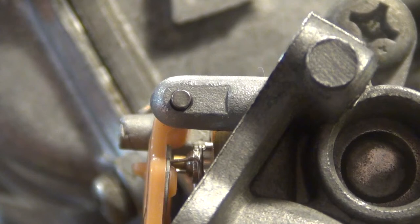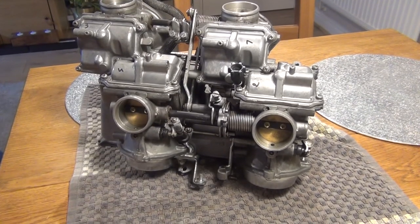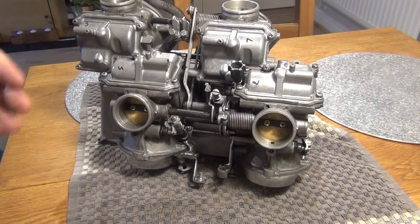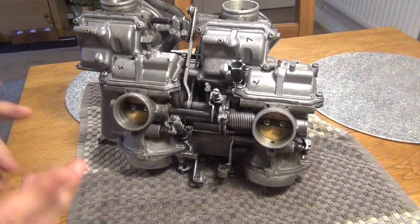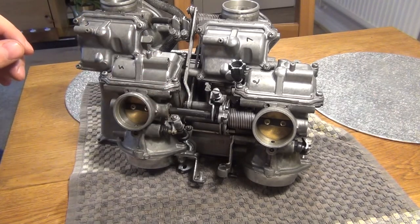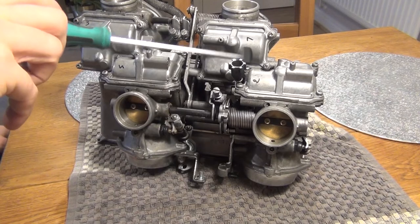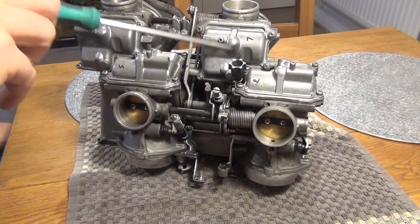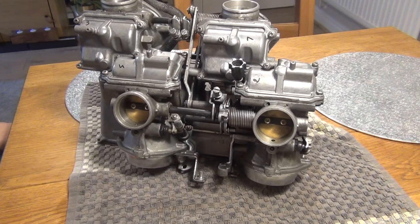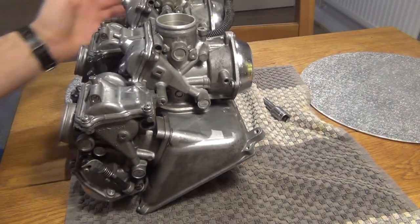I've done all four floats — they're all 7.5 millimeters; two of them needed adjustment. Those carbs are clean. I've removed all the jets, inspected the float valves and floats themselves — somebody must have been there before because they're so clean. Just before I invert them to inspect the diaphragm chambers, I wanted to show you a couple of things. To synchronize those carbs you're going to use four screws — one, two, three, and four. Everybody thinks number four is just the idle adjuster, which it is, but it also plays a role in synchronizing those carbs.